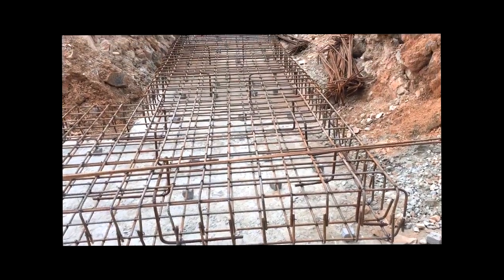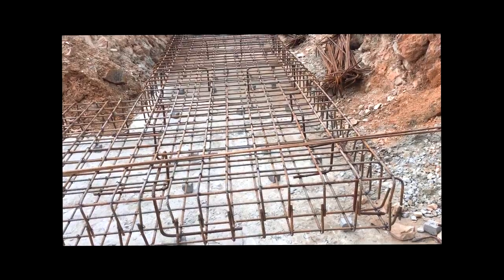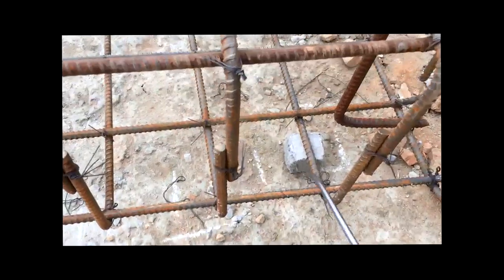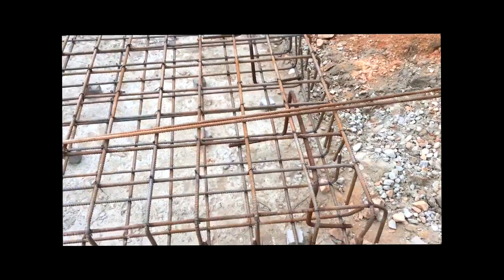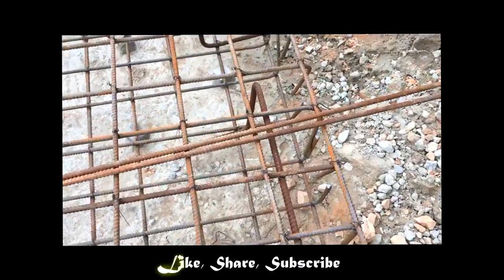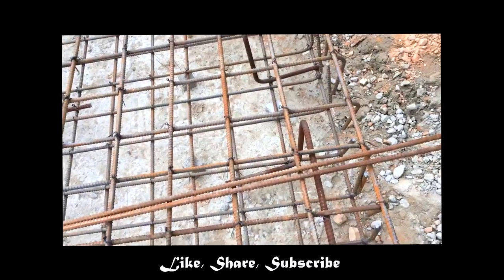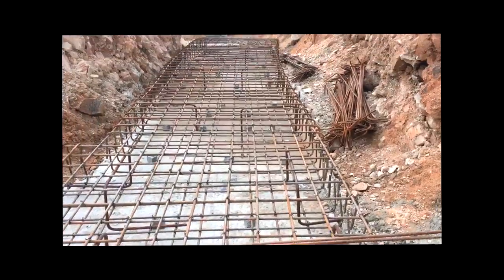This is the footing of a shear wall — not the shear wall itself, only the footing. There is a cover block of 50mm, then one net, and above it another net. These are all 12mm dia bars placed 150mm center to center. As you can see, this 16mm dia bar is used as a chair to hold the top bars up from the bottom.